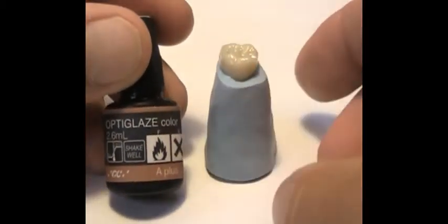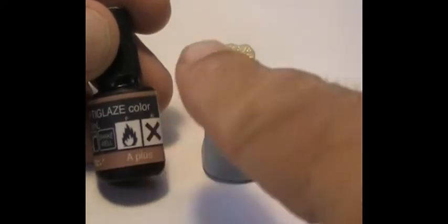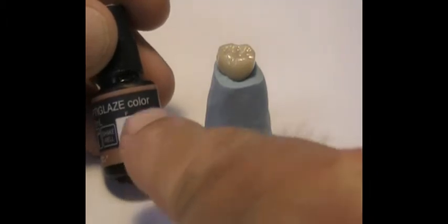This is a very monochromatic A1. The nice thing is if you have A1 pucks or A1 self-curing resin like PMMA and you want to colorize your temporaries, using the OptiGlaze color kit you can use the A+, which changes and darkens the shade. They have an A+, B+, C+. In this case, because we have an A1 unit, we're going to change the shade from A1 to A2.